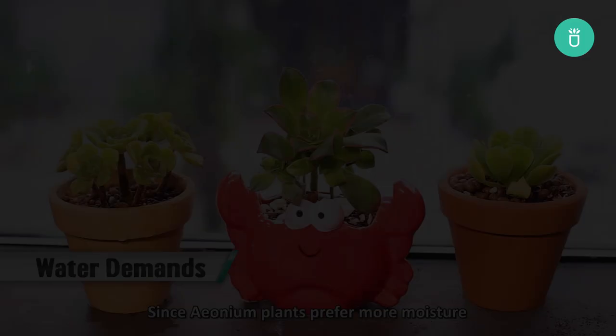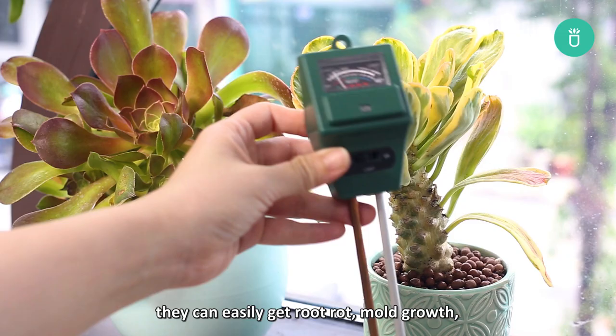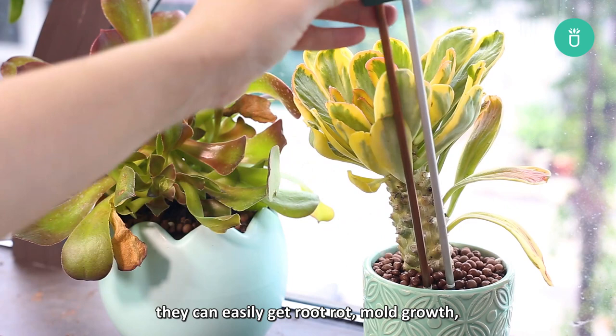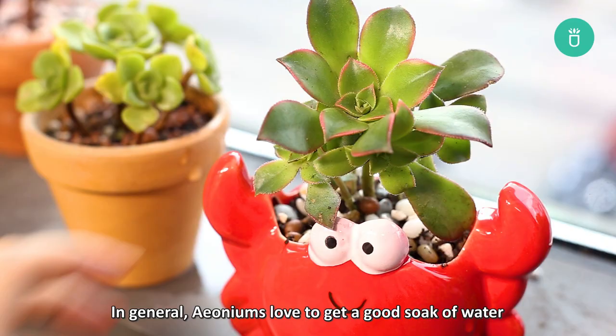Since aeonium plants prefer more moisture than most types of succulents, they can easily get root rot, mold growth, or mildew due to over-watering, so you need to be extra cautious whenever you give them a drink. In general, aeoniums love to get a good soak of water whenever the first two inches of their soil feels dry, especially during their growing season in winter to spring.